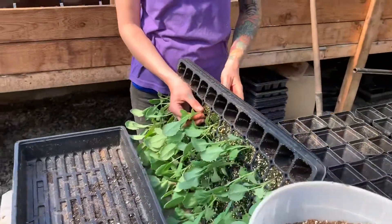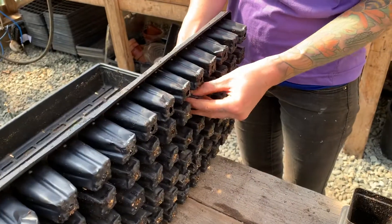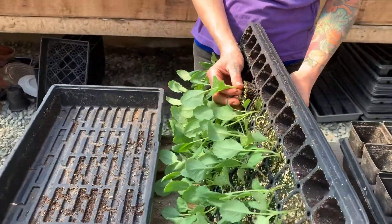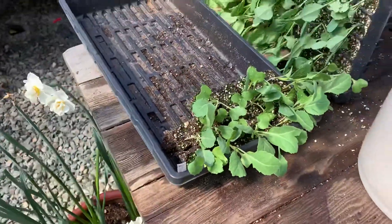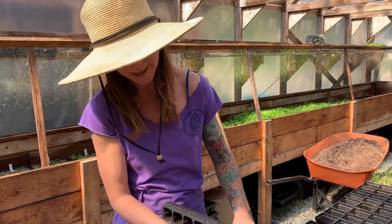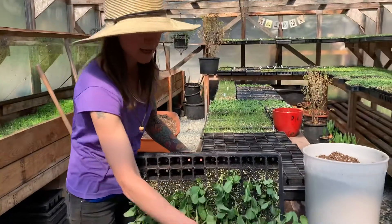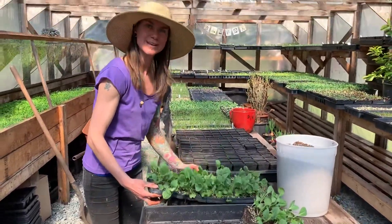You grab the seedling gently and you kind of just pinch the bottom of the cell while you lightly tug the cabbage, and it should just pop out. I like having the cell tray on its side and let gravity also be at play. So I'm pinching the bottom, tugging the cabbage, and it plops out. That technique is called pricking out.